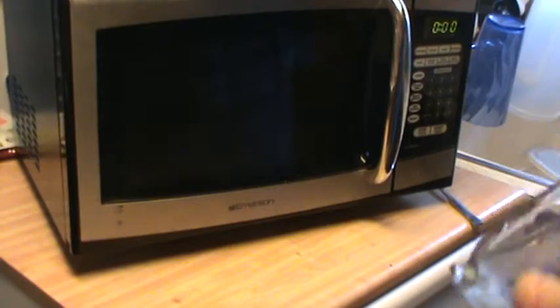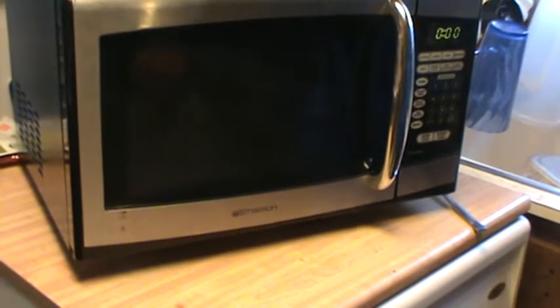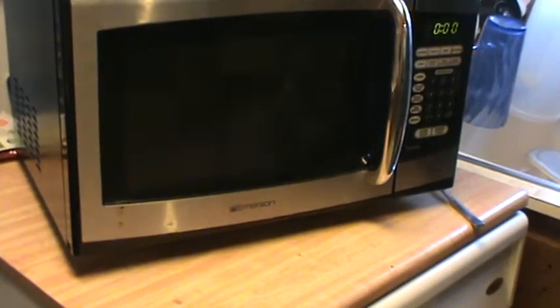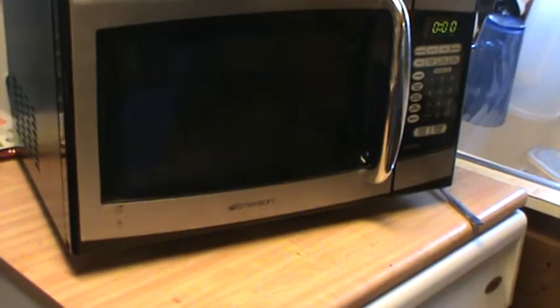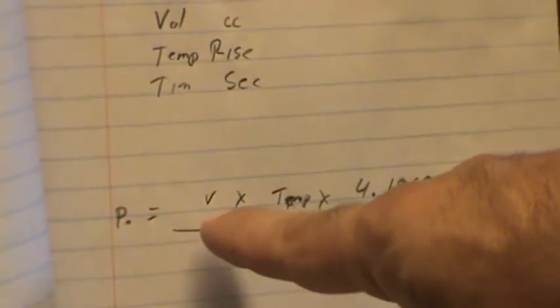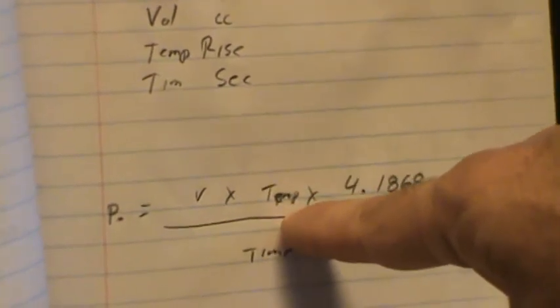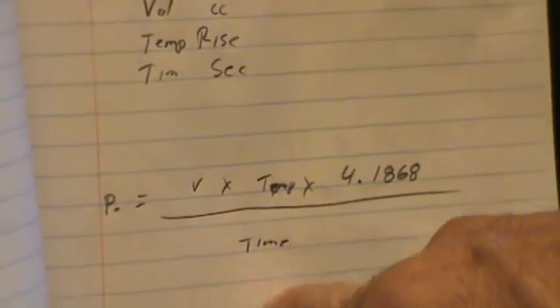This is only as good as the test. If you go to run this test again, note that the container is now heated up, so you'll have to take that into account. A good way to do it is to use paper cups, though they don't make many 500 ml paper cups, so use whatever works. It's not rocket science. If you really want to see the formula: power equals volume of water in milliliters or cc's, times the temperature difference or rate of rise, times the constant 4.1868, divided by time in seconds.